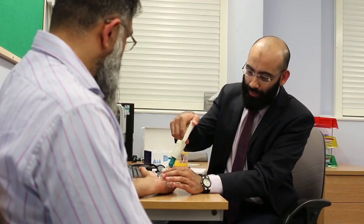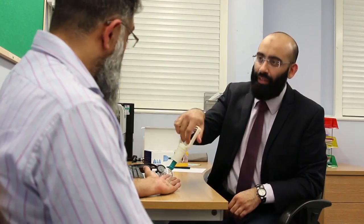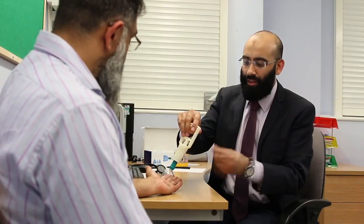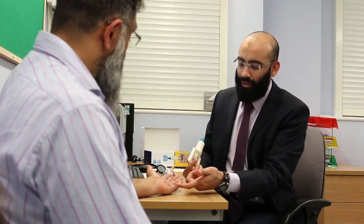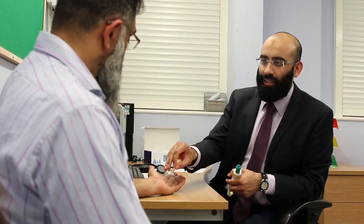We just pop the cup onto your hand and then apply some local suction. How does that feel? Does that feel okay? Yeah, I can feel it sucking already — it just feels like a little bit of pressure. And now blood's coming up to the surface and you can see it going red. We just leave this on for two to three minutes to increase the circulation.